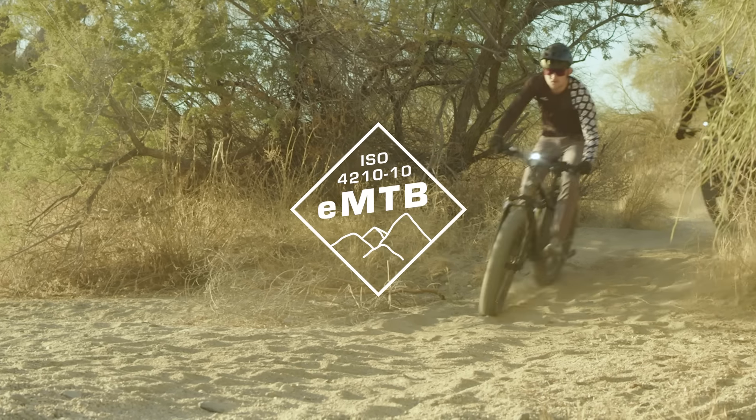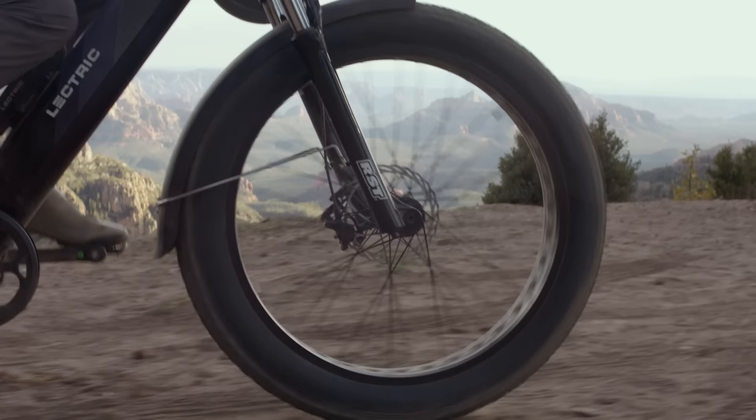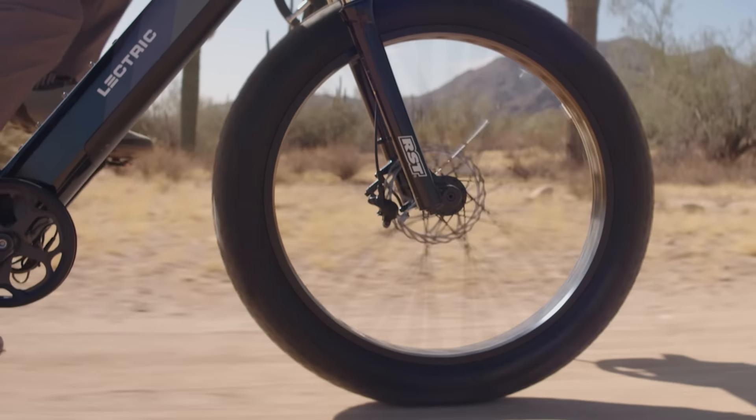What you guys helped me understand was the eMTB safety standard — it's very prominent in Europe, a bar you have to meet, but here stateside it's not that way, not yet at least. We elected to take that on ourselves in order to meet the ISO 4210-10 eMTB safety standard. We can engineer the frame to pass that testing, but on the suspension side it can only be done in collaboration with brands that have been around a while and are at the pinnacle of engineering. Partnering with RST and getting the RST Renegade fork on our bike was crucial to meeting that standard.